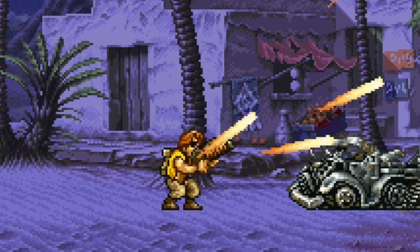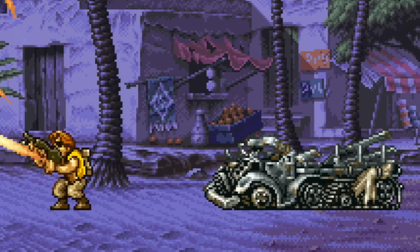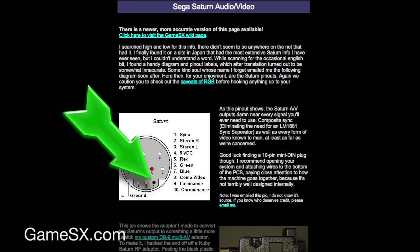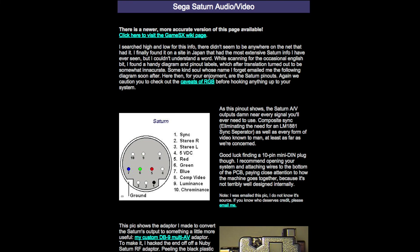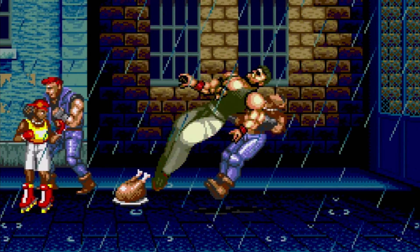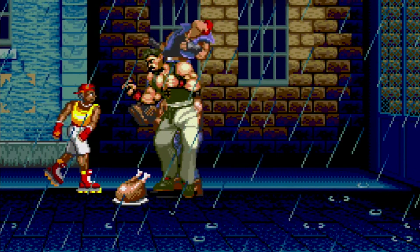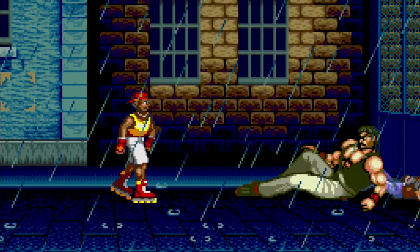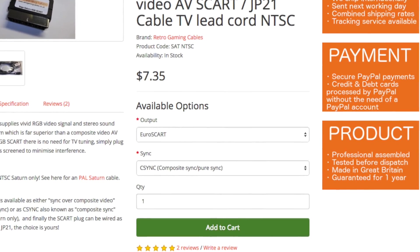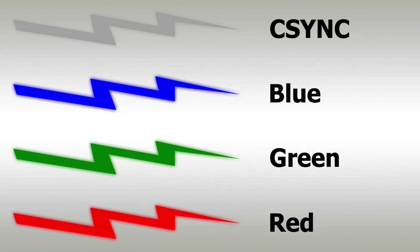So if a sync stripper makes the picture look better, you obviously need one, right? The answer is actually no. Most older consoles output something called composite sync, or C-Sync for short. This C-Sync line contains nothing but the sync information, so there is no composite video noise causing any issues. The result is a pixel perfect picture without any checkerboarding or other anomalies. In all of my videos, I recommend buying a C-Sync wired SCART cable, which eliminates the need for a sync stripper, as C-Sync contains no information needing to be stripped.